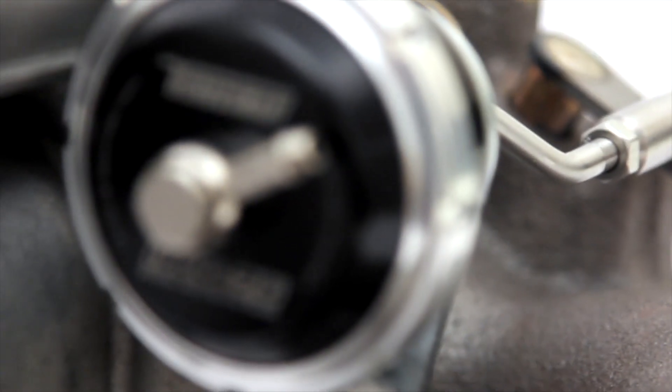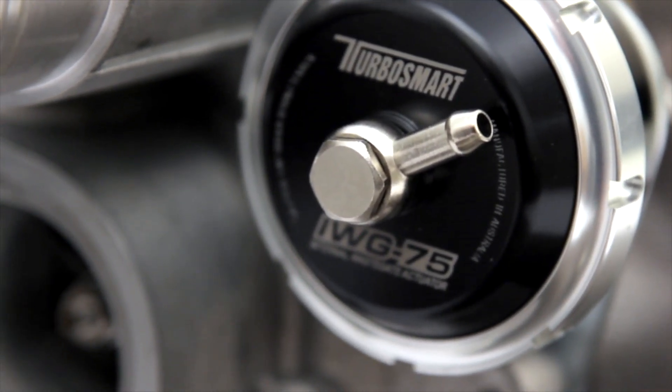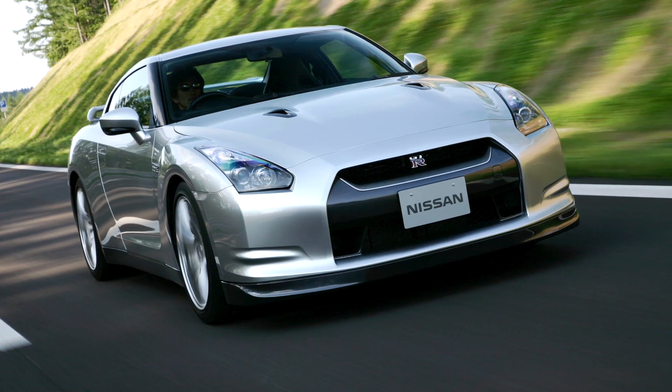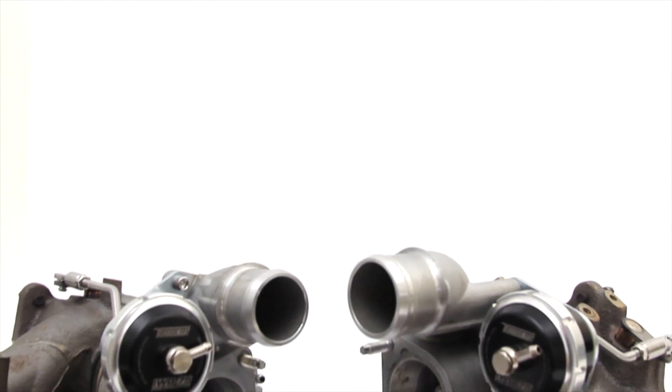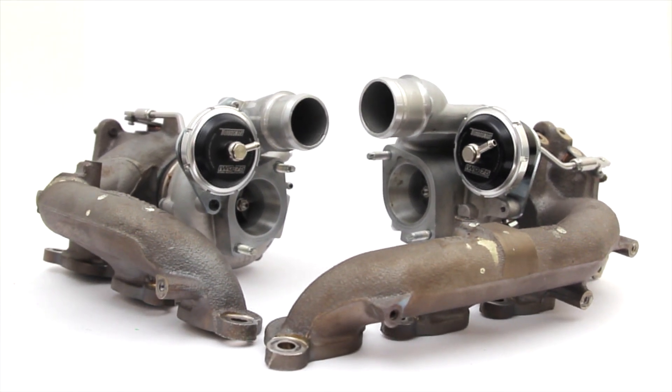Easy to install, requiring no special tools or fabrication, this internal wastegate actuator kit suits all Nissan R35 GTR models. For more information about TurboSmart products, go to www.turbosmartonline.com.